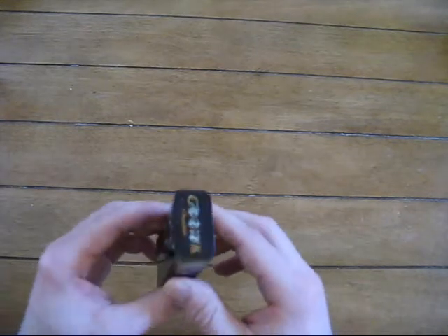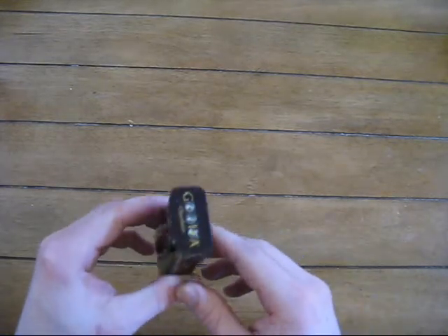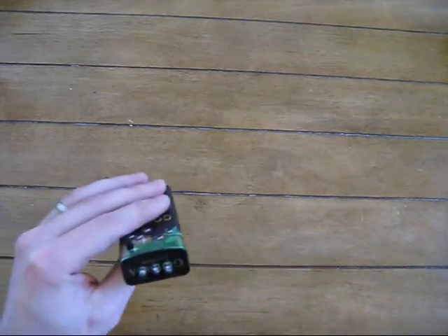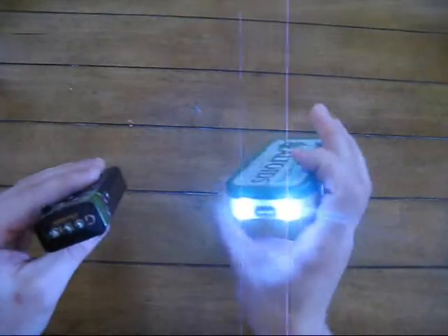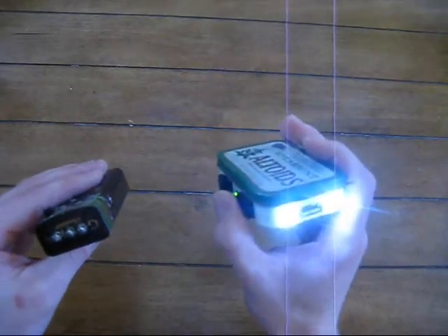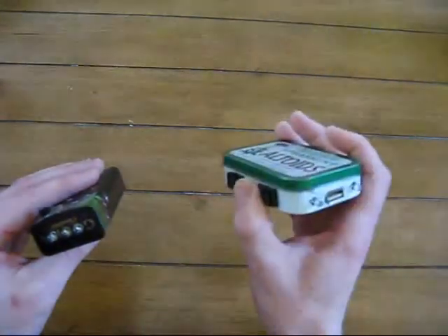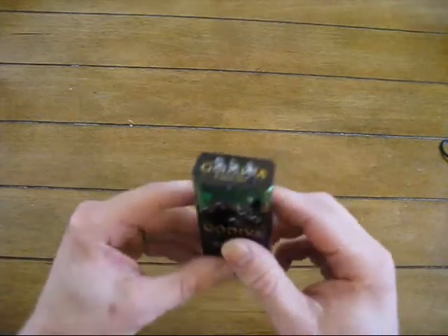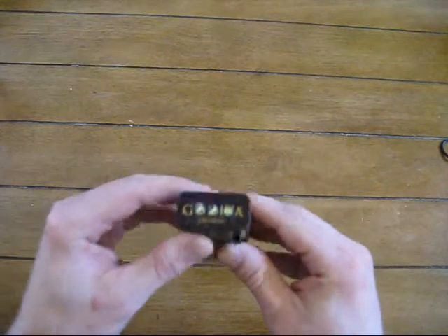And if you saw my other video, I have two LEDs on one of my Altoids tin chargers, right here. I've got two LEDs and those are pretty bright. For a homemade flashlight with no focusing cone, they do a pretty good job. So I was like, I'll step up the game and go with a three LED flashlight and see if that improves my light any.